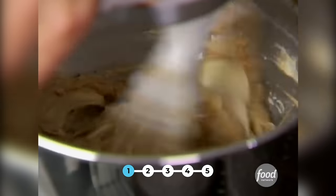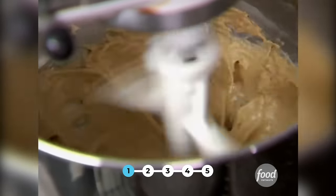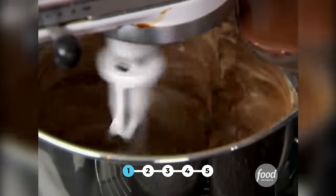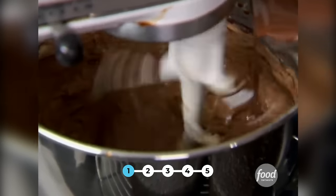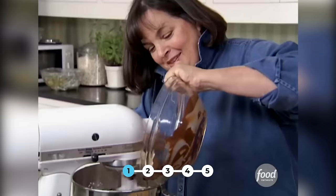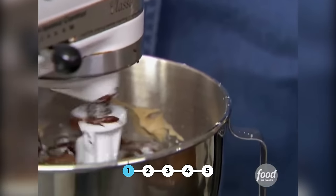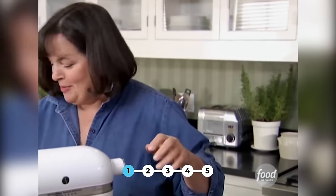I'm just going to whip it for a minute, make sure it's really well blended. I'm going to turn it on low and add all this gorgeous chocolate — the chocolate's actually cooled a little bit now. You don't want to pour hot chocolate into butter, otherwise the whole thing will melt. You can really smell the chocolate and the coffee together — a little hint of vanilla. And that's Michael's grandmother's chocolate buttercream.